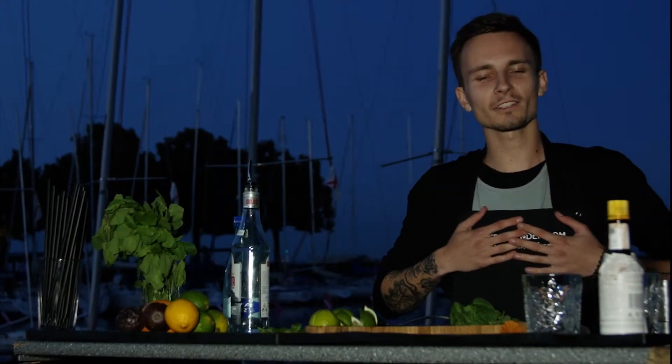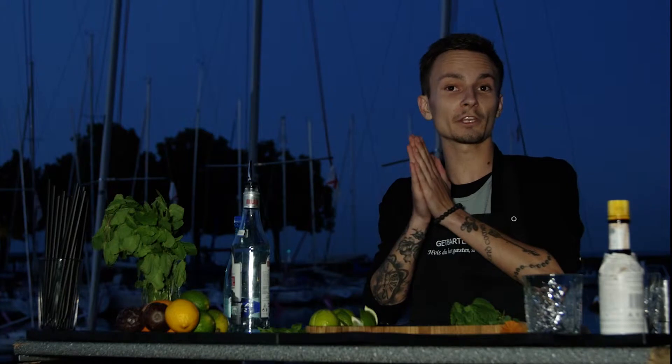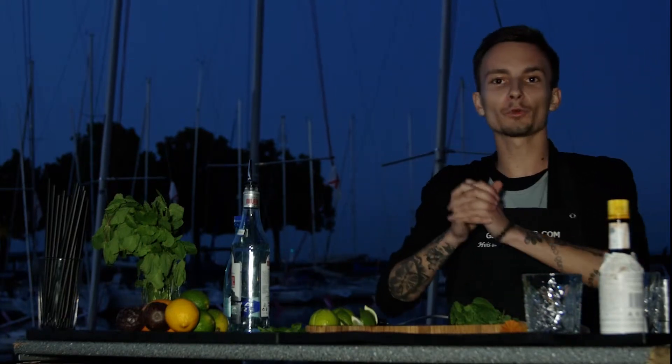Hey guys, it's Arnold from GetBotting.com and tonight I'll make you a mojito.